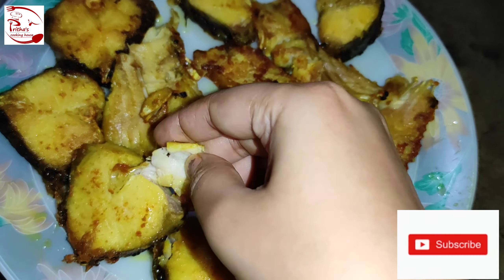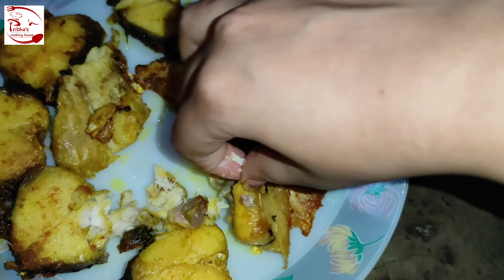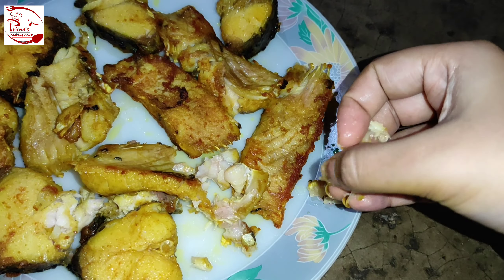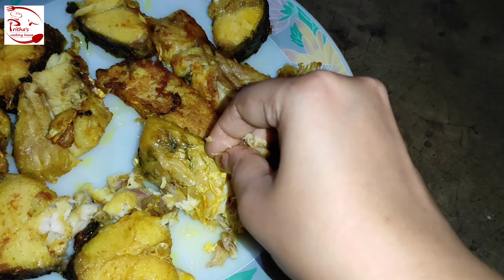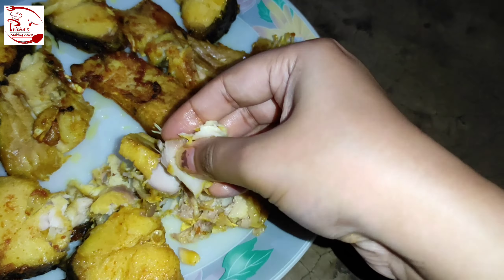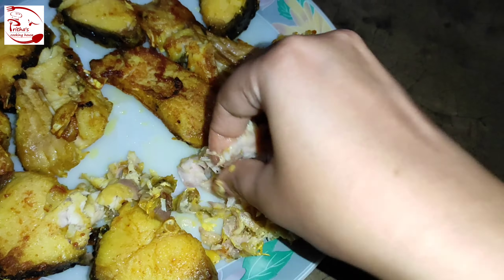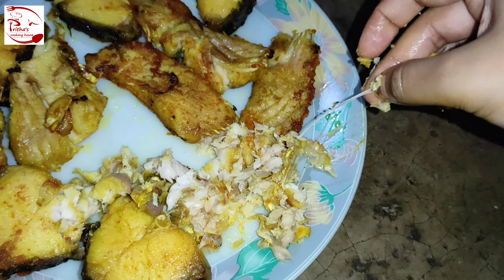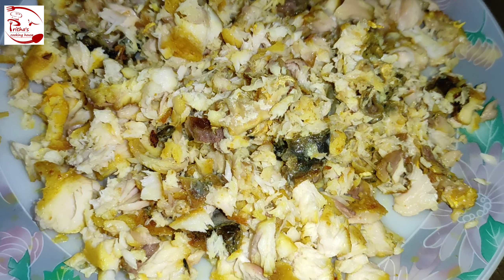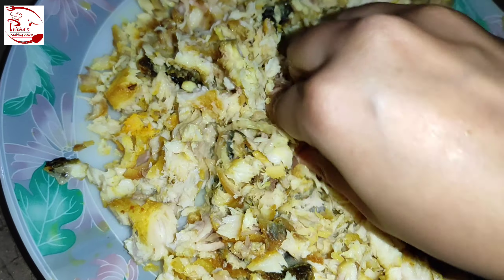After 30 minutes the fish pieces are at room temperature. Now we need to remove all the fish bones from the fried fish pieces — there shouldn't be any bones remaining. With the help of your hand, follow the procedure I'm demonstrating. Now all the fish bones have been removed from the fried fish pieces.